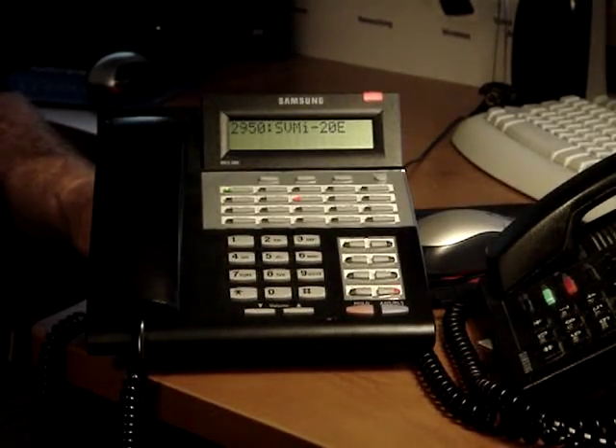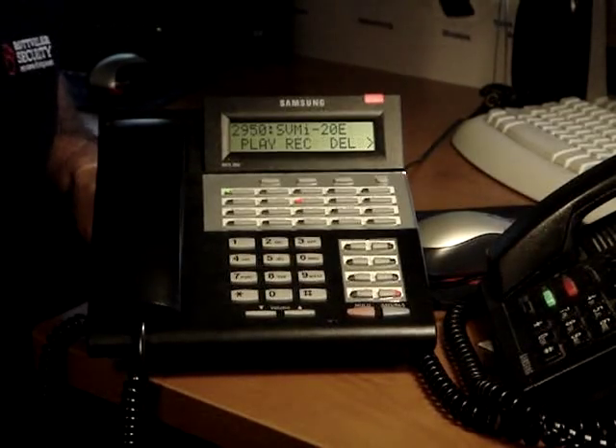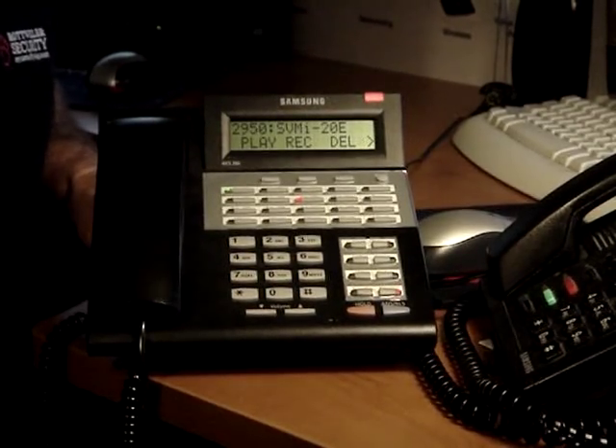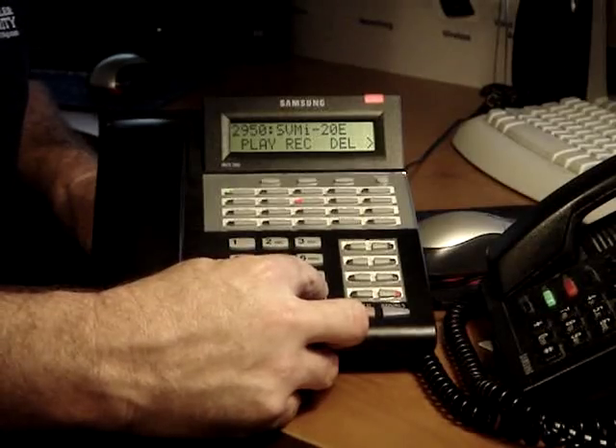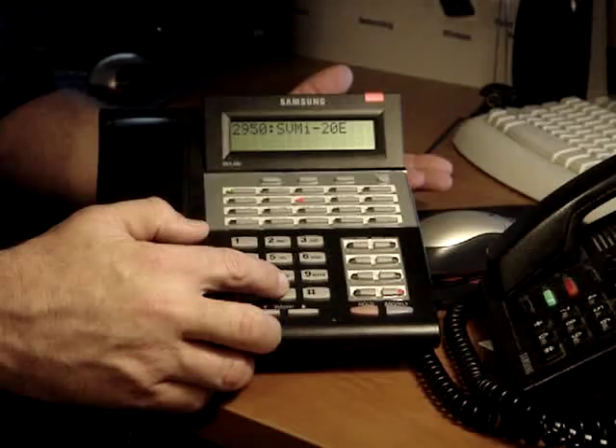To stop recording, press 2. Recording. This is a test mailbox message for message menu 057. Press pound when you're finished. To record and send a message — she will drop you back to the main menu.